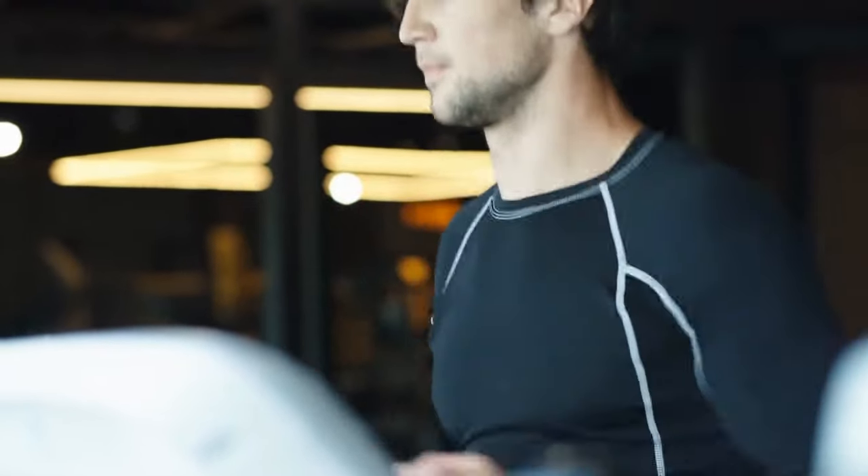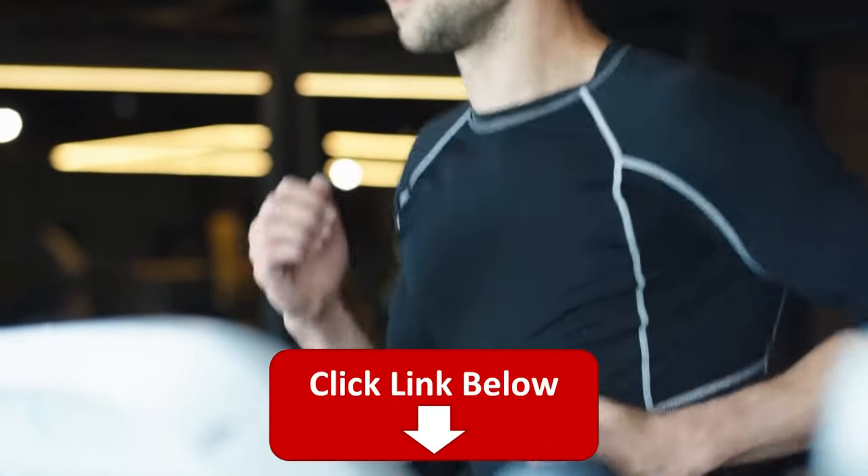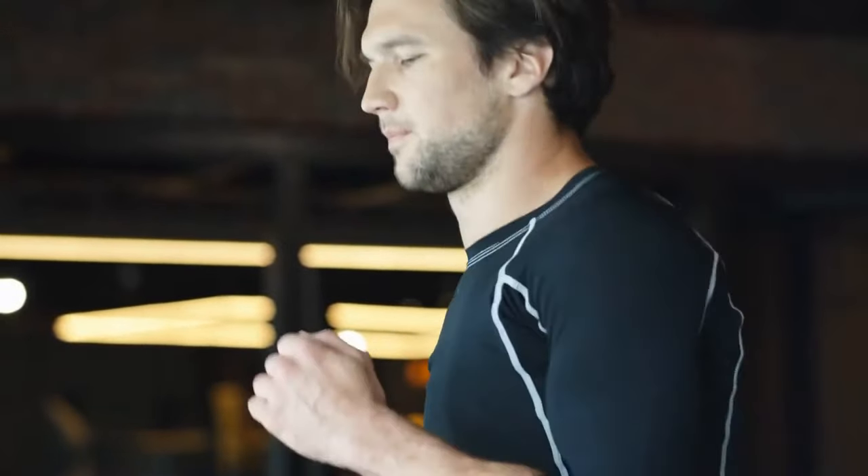Hey, this is Alex from FitCoach, and welcome to our review of the Woodway Curve FTG Treadmill. You'll find the links to the product in the description, and you can use the links to check the latest prices and other user reviews.